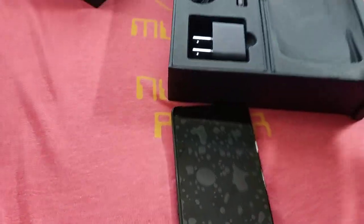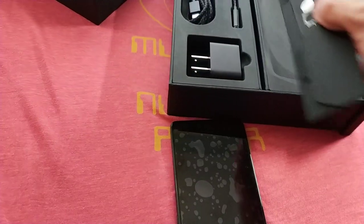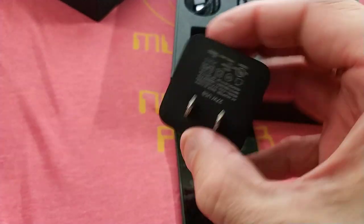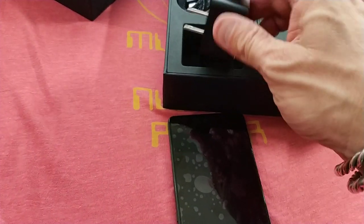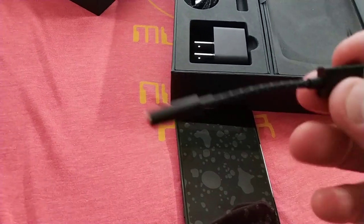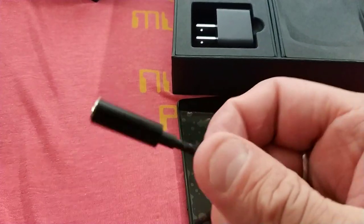I wanted to show you just a little bit. This is how it comes. You get your SIM tool ejector, a little bit of legal paperwork, and a nice charger here. This is a 24-watt USB charger, which I like a lot. The design is very nice. You also get an adapter — USB-C to 3.5 millimeter jack — and it's a very nice braided cord.